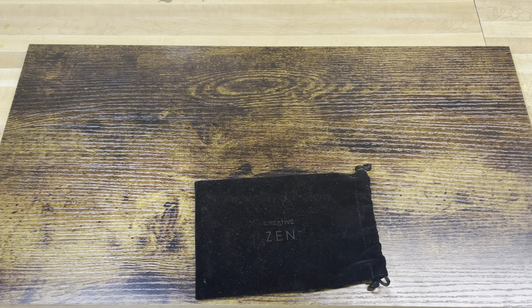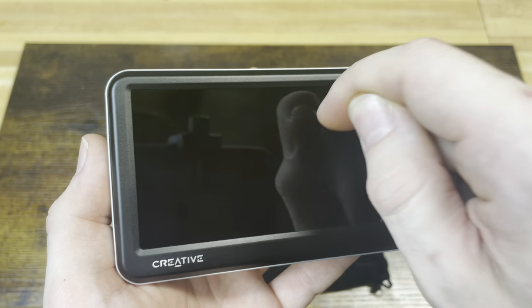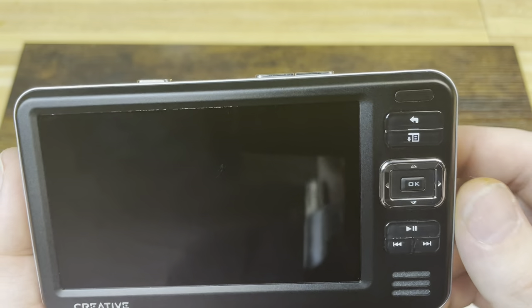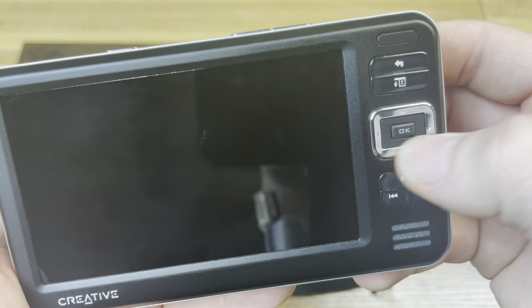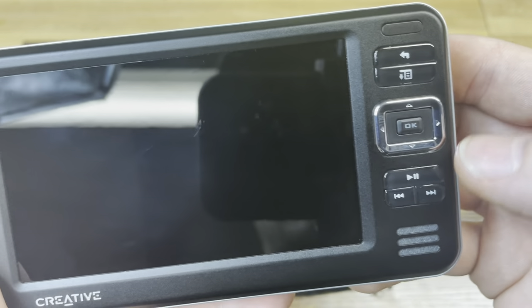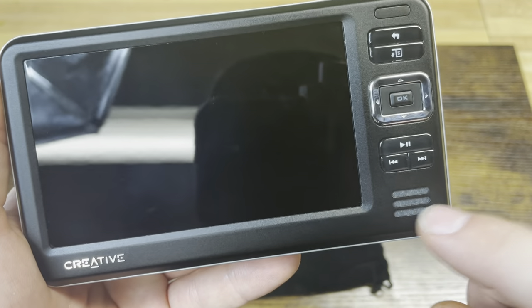I'm going to wipe these fingerprints off the screen because they're driving me nuts. The screen is glass, by the way. You have an IR sensor up at the top, your front panel buttons including a back button, a menu button, directional buttons, a directional pad, an OK selector in the middle, play and skip buttons down here, and your main speaker at the bottom.